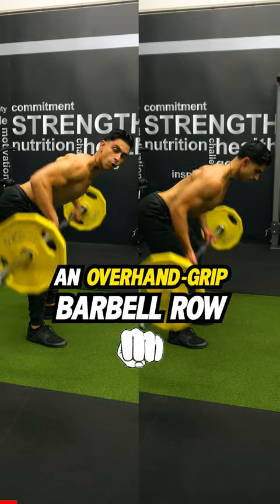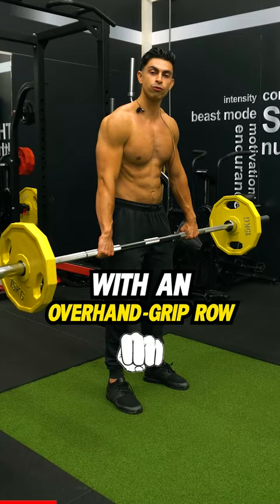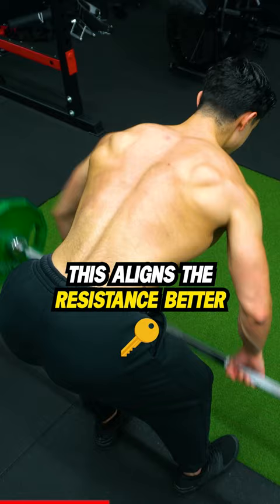What is the difference between an overhand grip barbell row and an underhand grip barbell row? With an overhand grip row we typically maintain a wider elbow positioning during the pull. This aligns the resistance better with your upper back muscles.